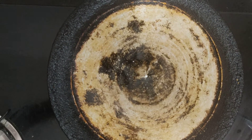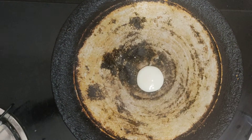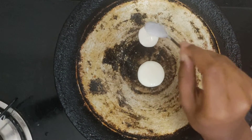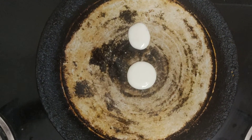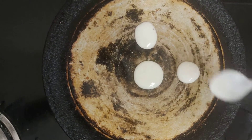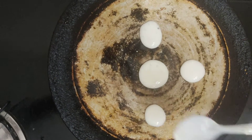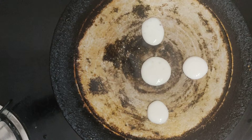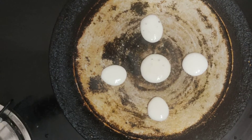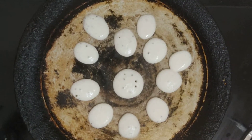Then, pour the batter. I am pouring it in my spoon. Now, pour a little oil.